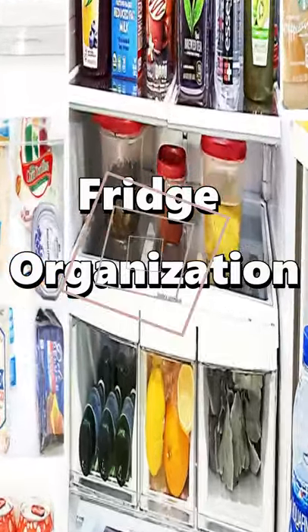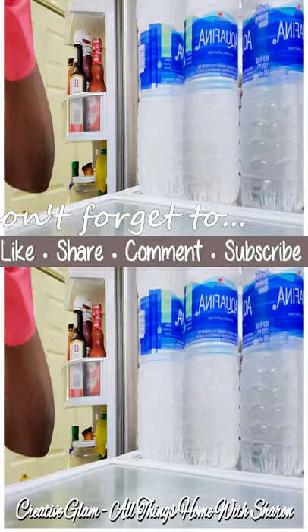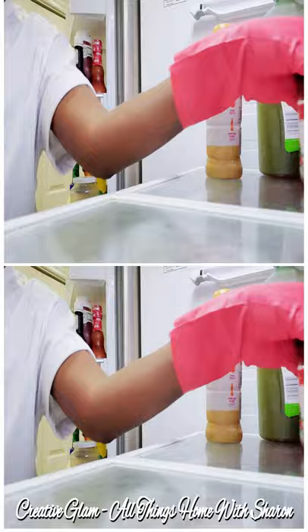Hi guys and welcome back to my channel. In today's video, I'm going to share with you my fridge organization. You guys really seemed to enjoy the last one that I did, so I'm going to do an updated fridge organization and cleaning. If you'd like to see more videos on home decor and all things home, click the link down below in the description box.